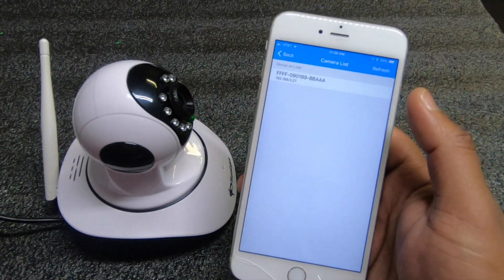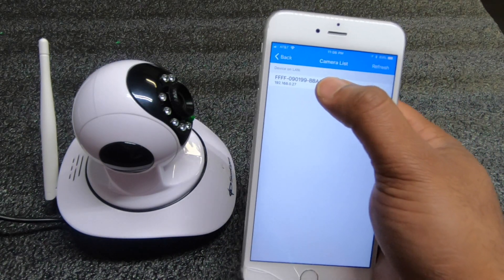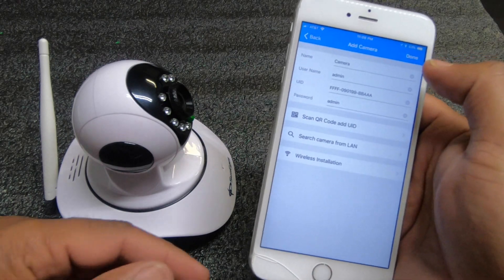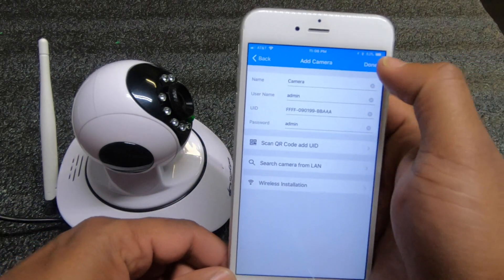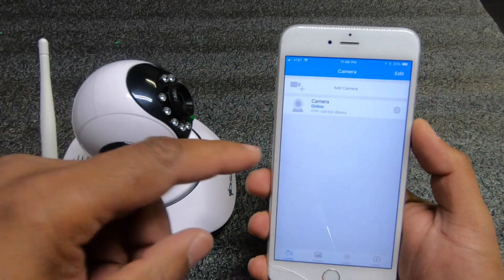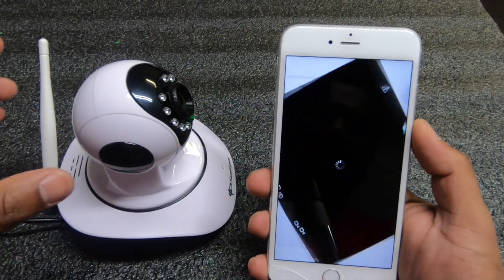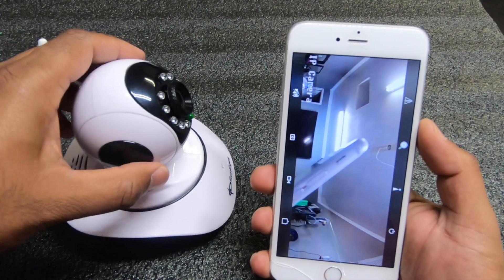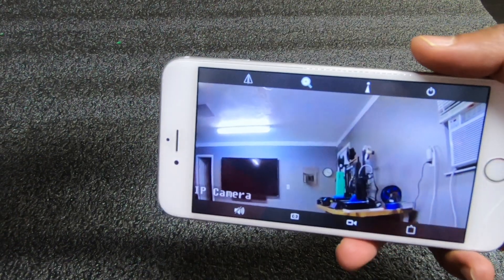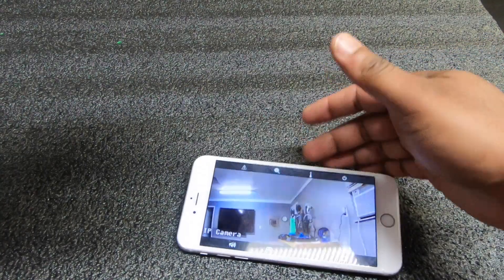Once everything is set up, the camera ID shows up in the app. All you have to do is click on it and hit Done, and it will be listed under your cameras. Go ahead and hit the camera itself — and there you go, you're now viewing a live feed. That's how you set up the camera.